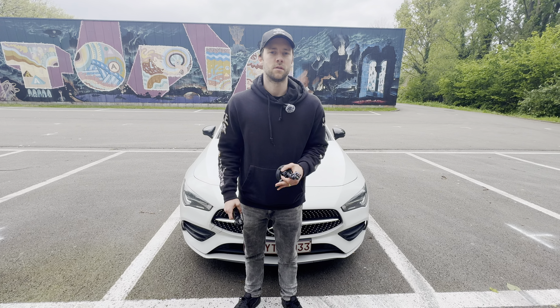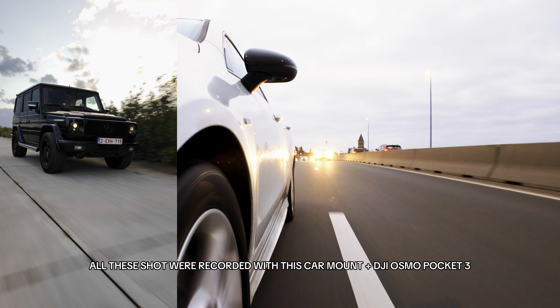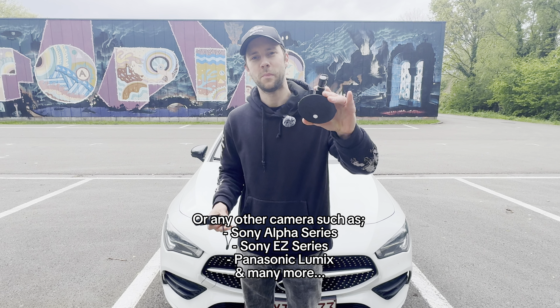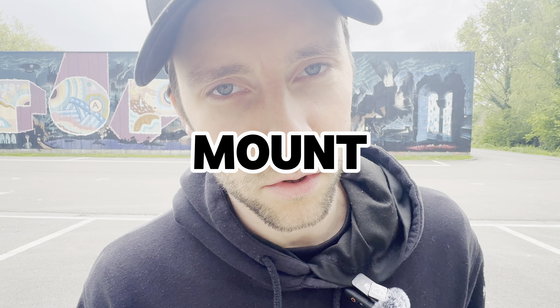You want to level up your content with some creative car shots using your action cameras such as the DJI Osmo Pocket 3, the Insta360, or the GoPro, but you are not sure if a suction cup like this is safe for your brand new camera? Don't worry, we are going to figure it out right now. This is the ultimate car mount test.